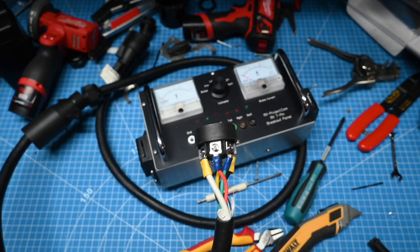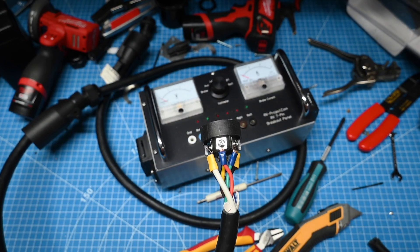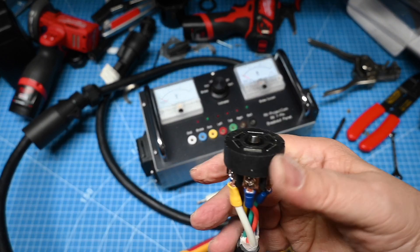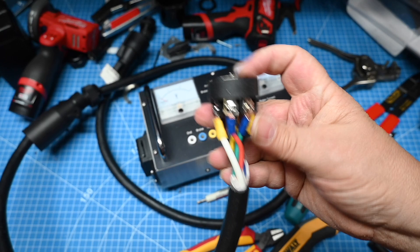If you buy a cheap cable, either RV or SAE, these will probably all be 14 gauge — and you really don't want that. You want the better cable that has 10, 12, and 14 gauge wiring.